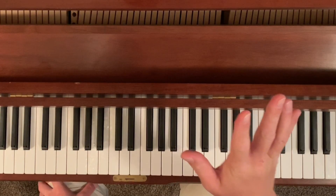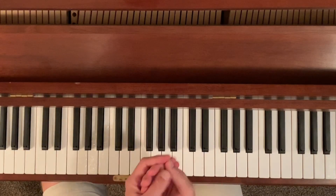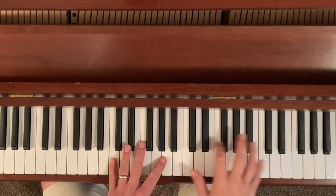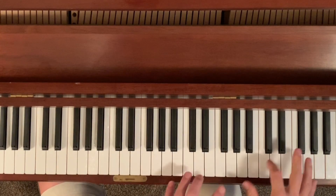Hey everybody, this is a tutorial of Rainfall. I apologize it's taken me so long to do this video, but I finally figured out how to put my tripod on top of my piano. So now I can do this tutorial for you. Hopefully this is helpful.